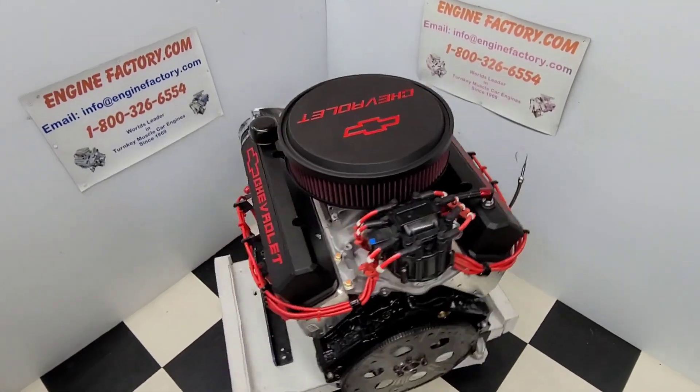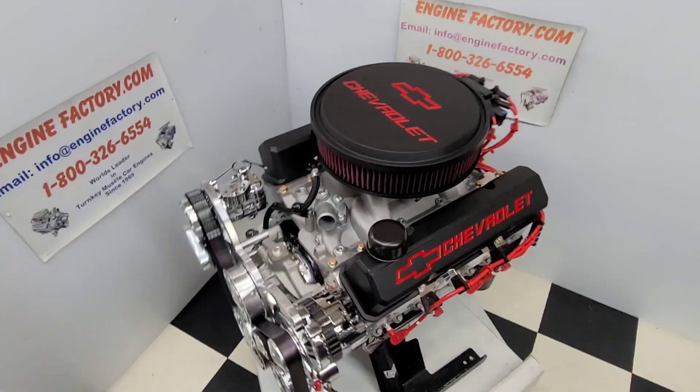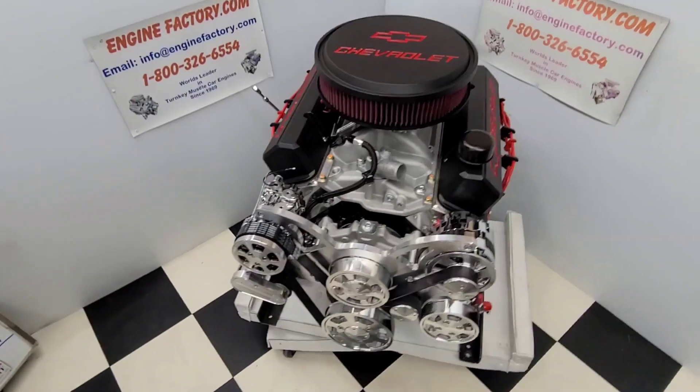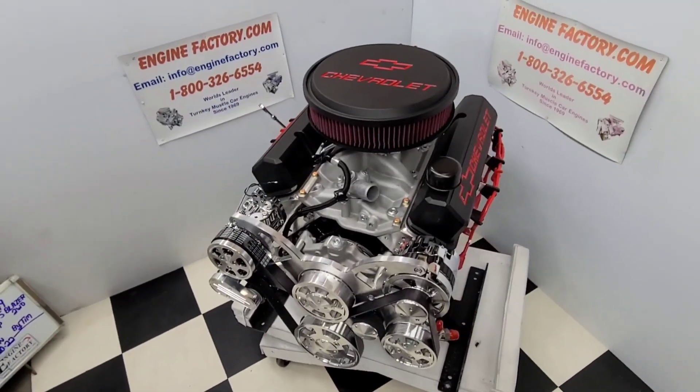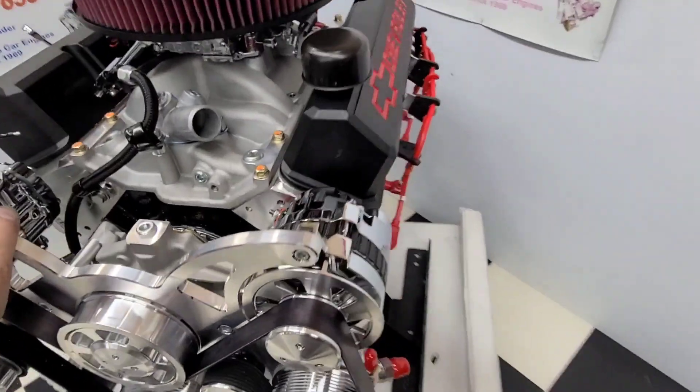Hi everybody, it's Tim at Engine Factory. Just finished building this beautiful 383 Chevrolet, 450 horsepower turnkey package engine for our customer's 1979 K5 Blazer, two-wheel drive. Go over some of the highlights on the engine build.